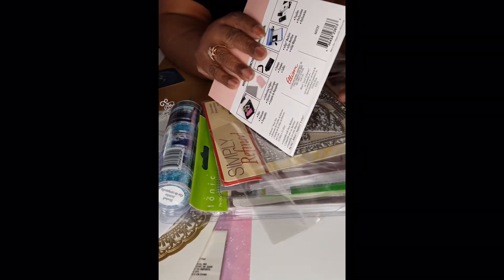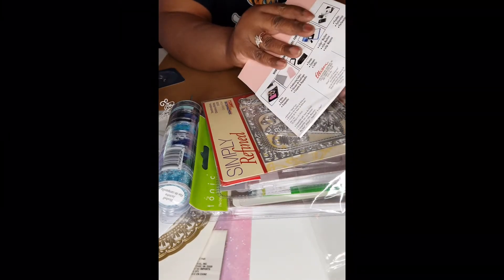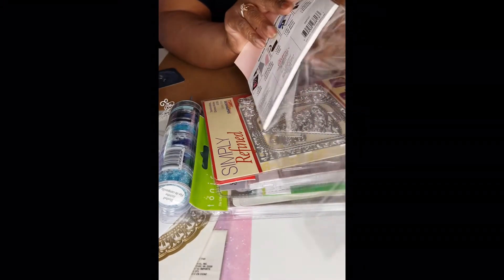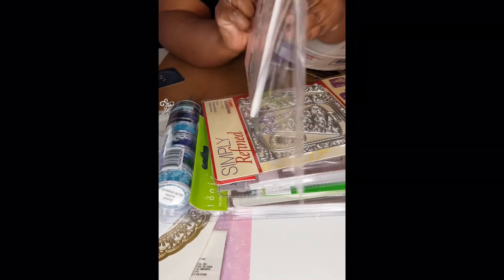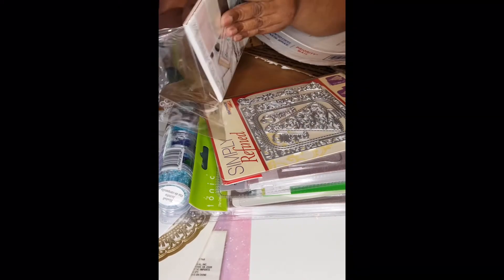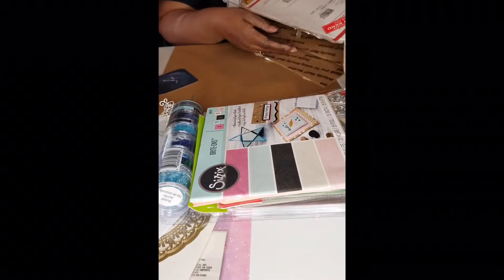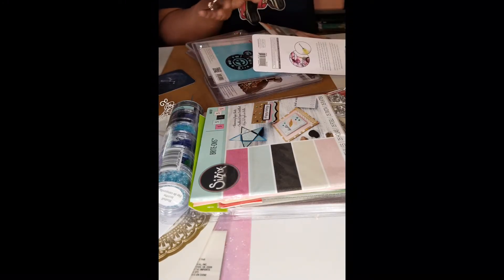I started working on my very first album. I didn't use this six by six paper and I didn't use expensive paper either. I actually found it in the clearance section at Michael's.